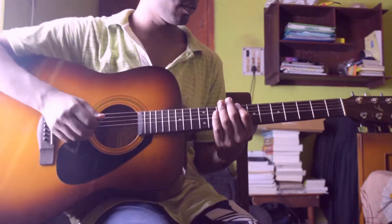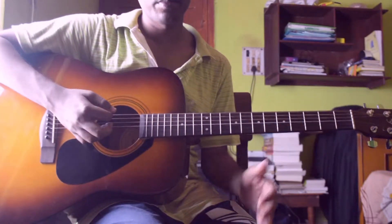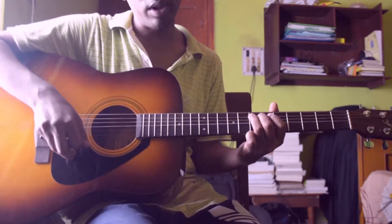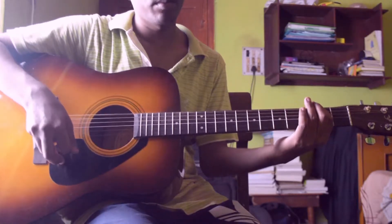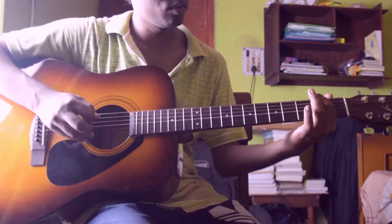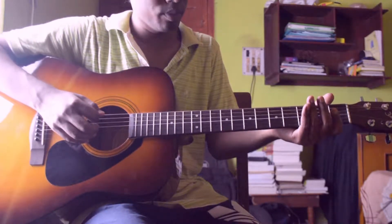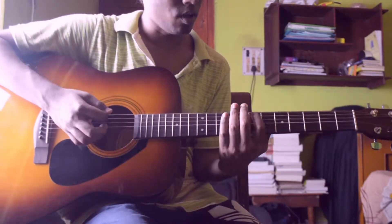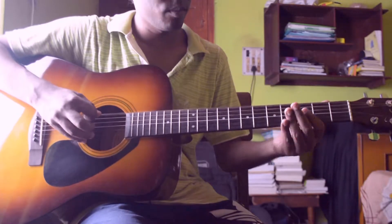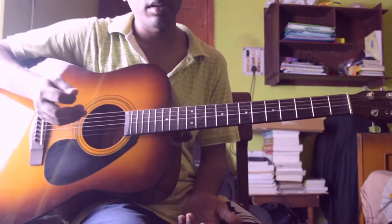So the first riff kind of sounds like this. Basically there is a bunch of sliding going on. First I am sliding from the fifth string seventh fret to open, then I am playing sixth string second fret, then sixth string open, then sliding from sixth string second fret to sixth string eighth fret, then playing fifth string eighth fret.